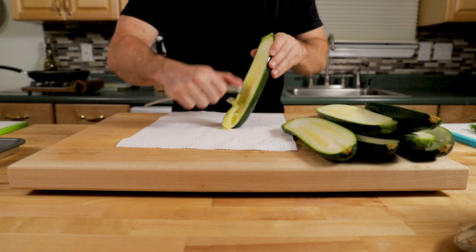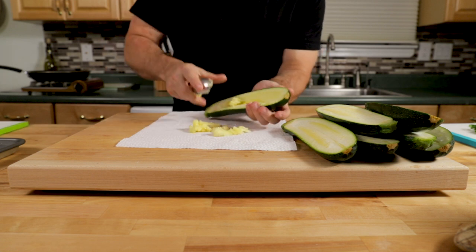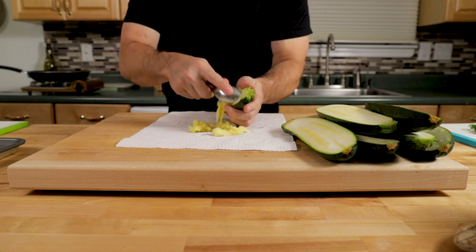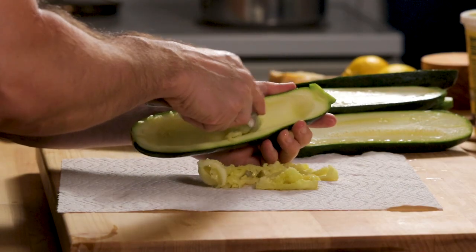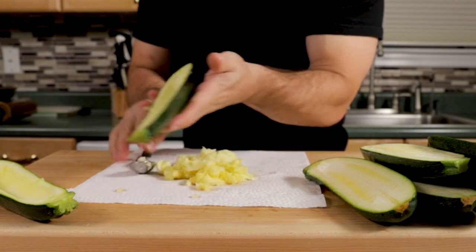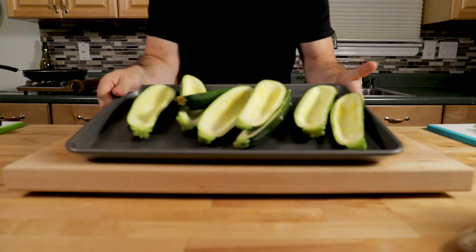The easiest way to remove the inside is with a pretty decent heavy metal spoon. You can keep your hand underneath, cradling it, and you can remove all the pulp and the seeds from the zucchini fairly easily. You want to leave about a quarter inch surrounding the zucchini, and you'll have a nice cavity that makes it super simple to stuff.